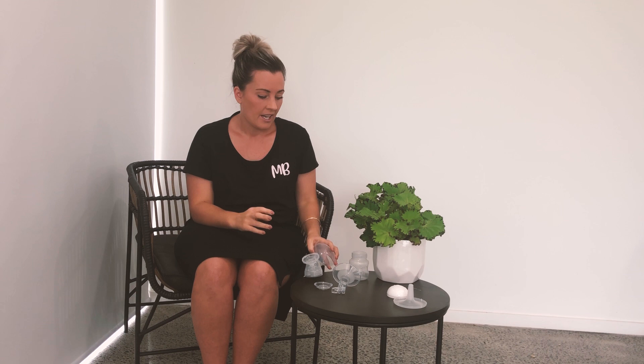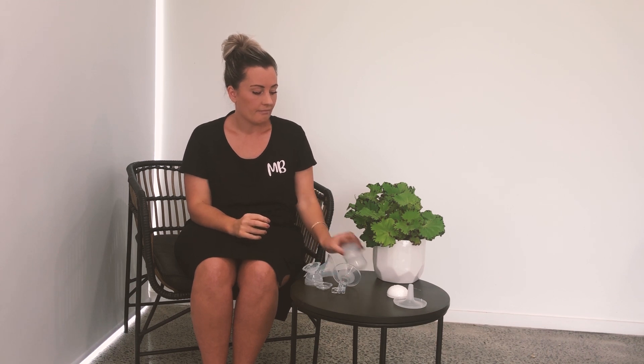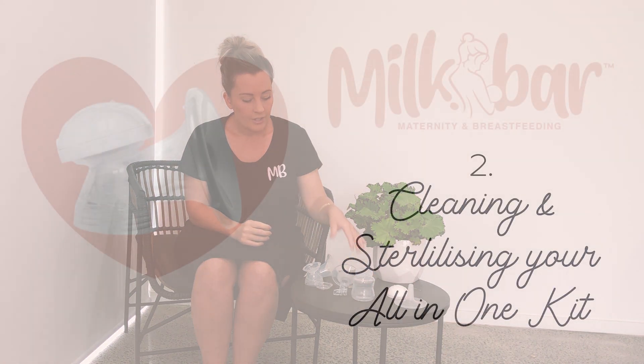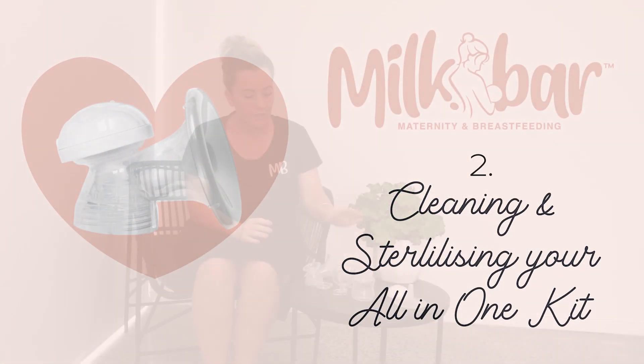All of that gets washed and you'll see your casing — this can be washed too. The little bottle as well can obviously be washed. Take the four pieces that need to be washed and wash them with a little bottle brush and hot soapy water. You can use the smaller brushes to wash down into the little valve.